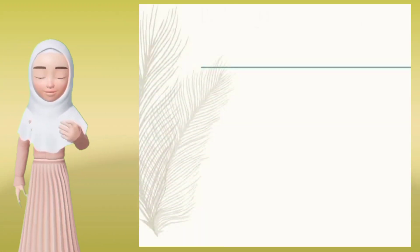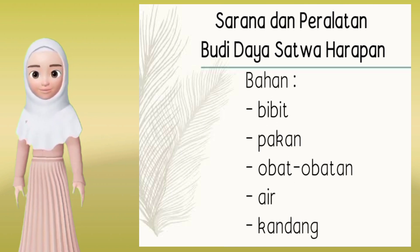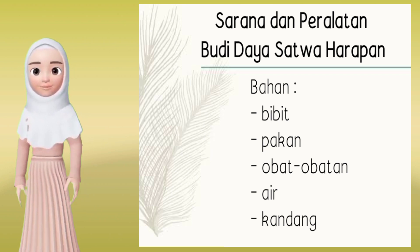Selanjutnya, kita masuk ke pembahasan sarana dan peralatan budidaya satwa harapan. Bahan budidaya yaitu ada bibit, pakan, obat-obatan, air, dan kandang.